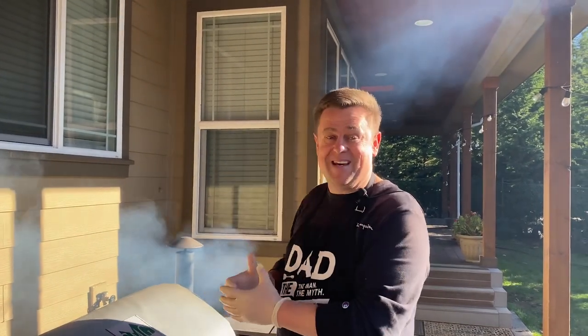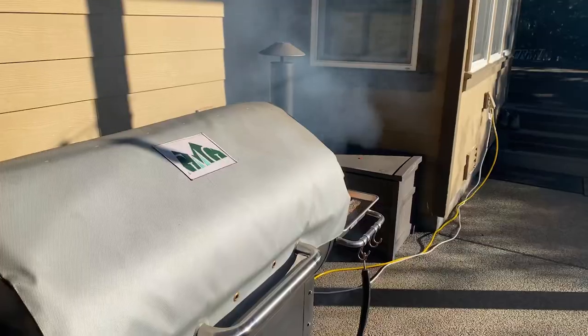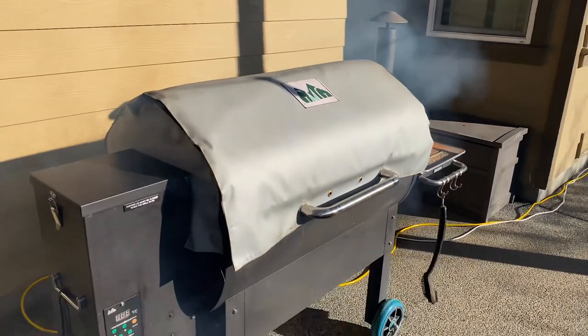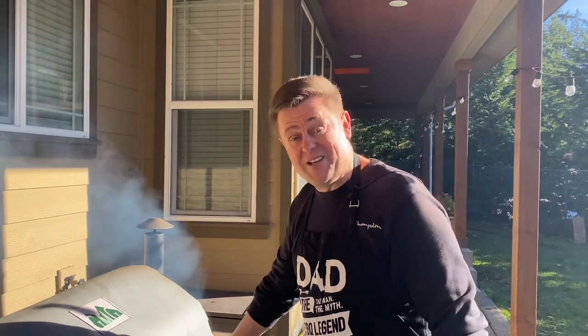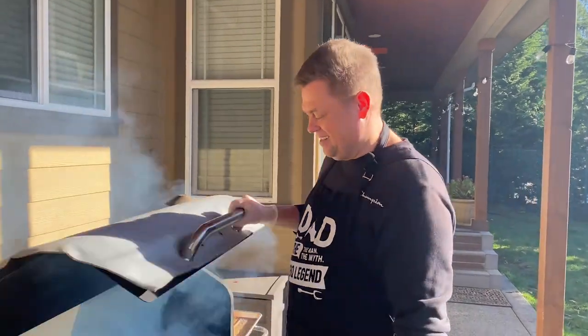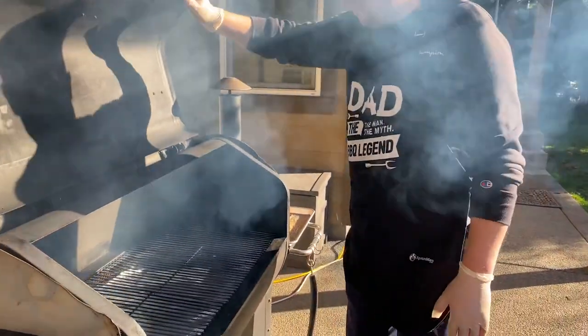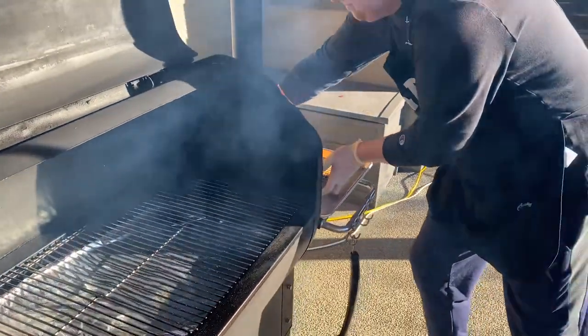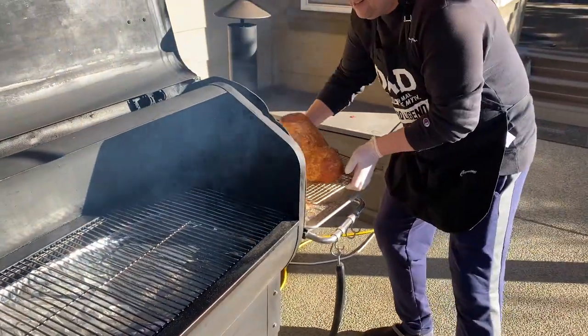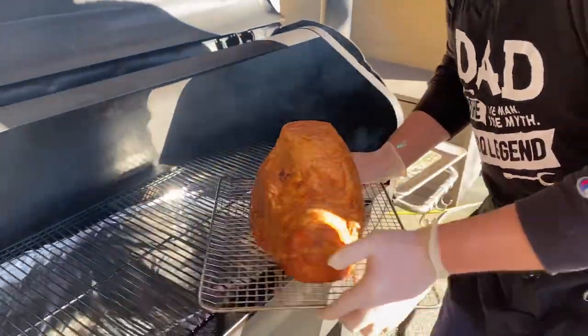Alright guys, we are ready to put our ham in the grill, preheated to 250 degrees. This is a Green Mountain pellet grill — a really nice grill I've been using for the past five years. Let's put the ham in. Look at the smoke — nice and smoky!